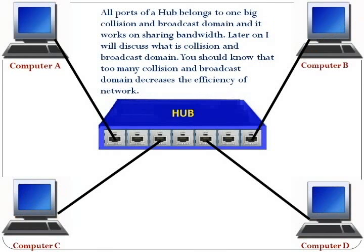All ports of a hub belong to one big collision and broadcast domain, and it works on sharing bandwidth. Later on, I will discuss what is collision and broadcast domain. You should know that too many collision and broadcast domains decrease the efficiency of the network.